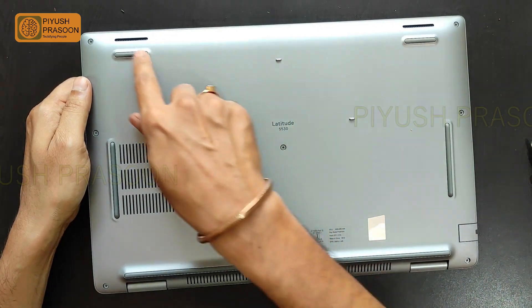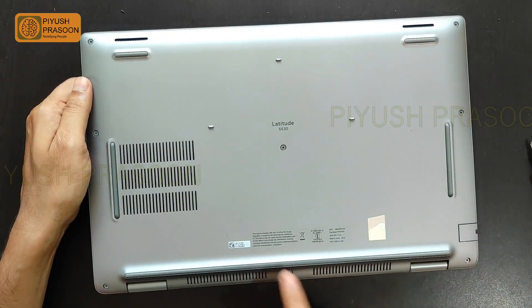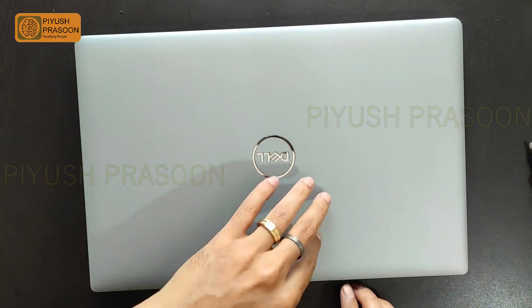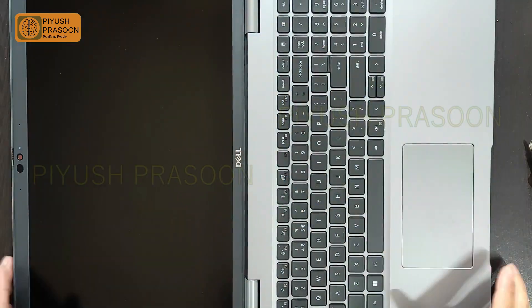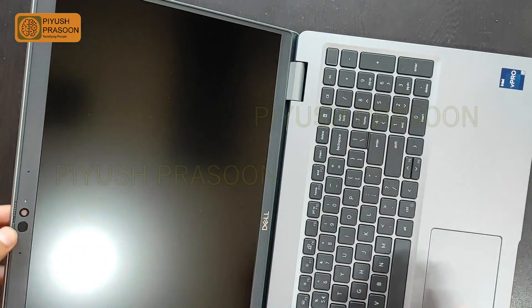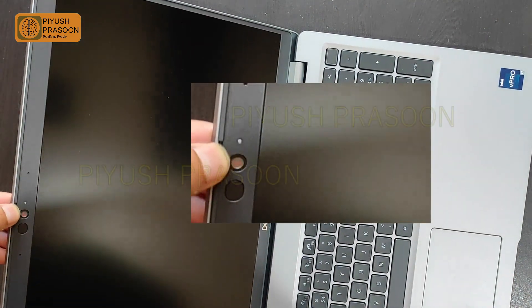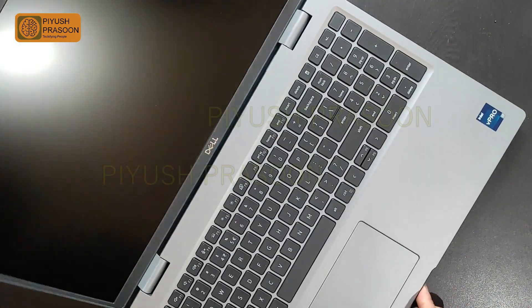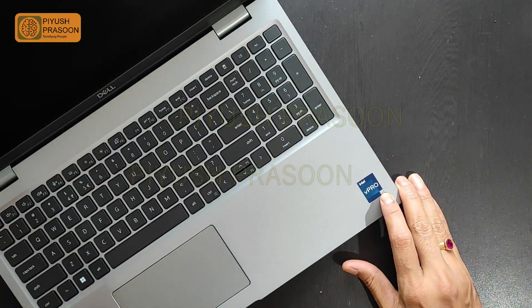Rubberized pads are given beneath the laptop and these are projected very nicely so that when you keep it on the tabletop, it will have a sufficient gap for air inlet. You can observe that the screen has the ability to open up to 180 degrees — though I'm not sure why this is projected as a feature. This laptop also has a physical camera shutter which you have to operate manually, and this is a very good feature.